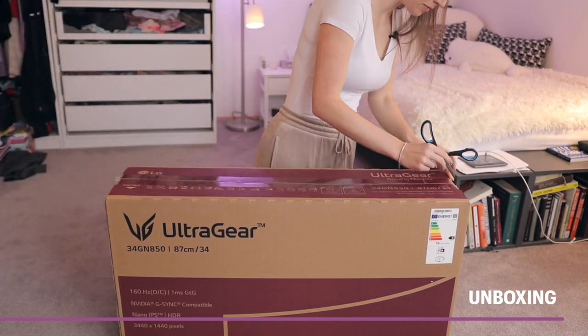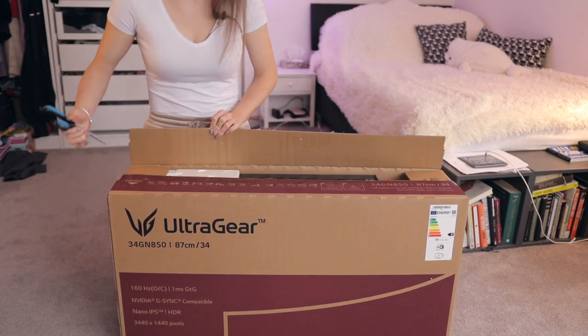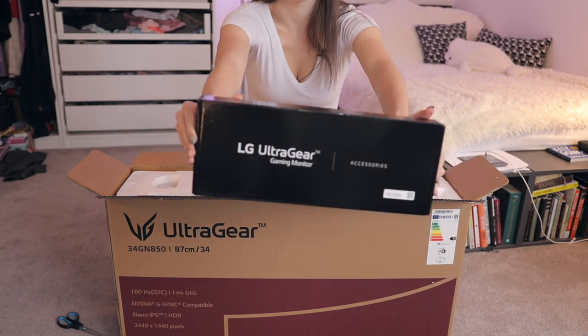While you're watching this magnificent b-roll of me unboxing, let's quickly go through some of the technical details of this monitor. So first of all, this is the 34-inch GN850B monitor — that's a mouthful — with a curved ultrawide screen with a 21:9 aspect ratio.